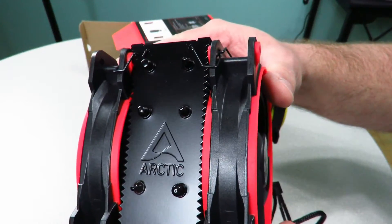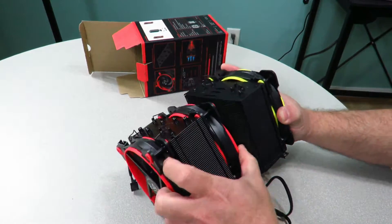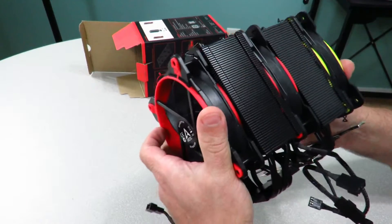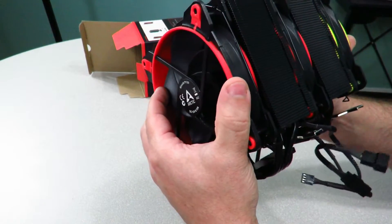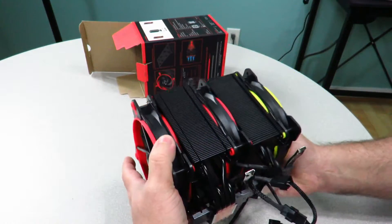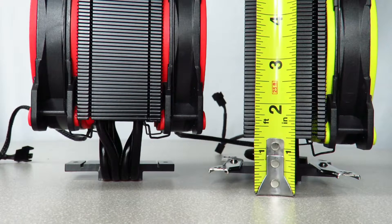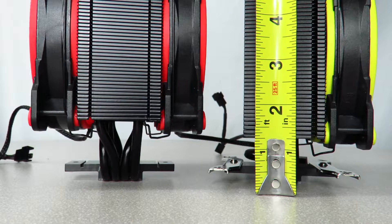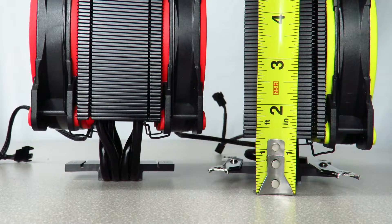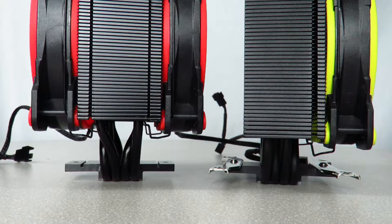Up here you can see the Arctic logo. Now, one thing I'm excited about that might help me out — you can see how much taller the Freezer 34 is compared to the Freezer 33. Down here, the 33 is about a little over an inch — let's say 1.25 inches — and then the 34 is slightly over an inch and a half. They've done this to optimize RAM compatibility for larger RAM heat sinks.